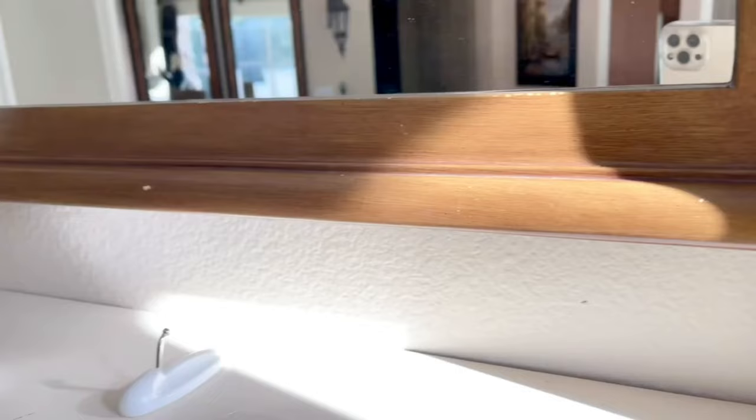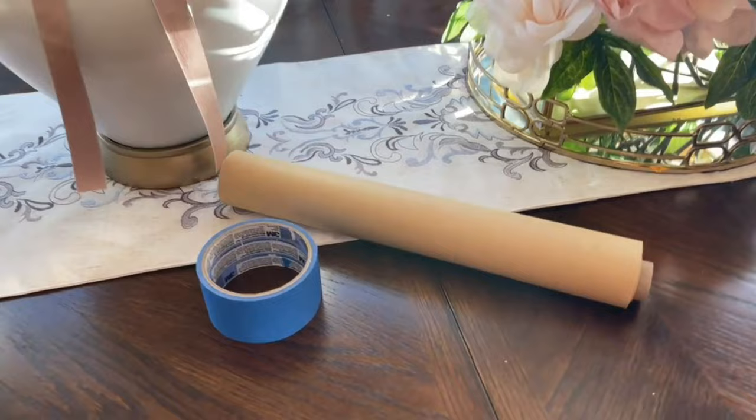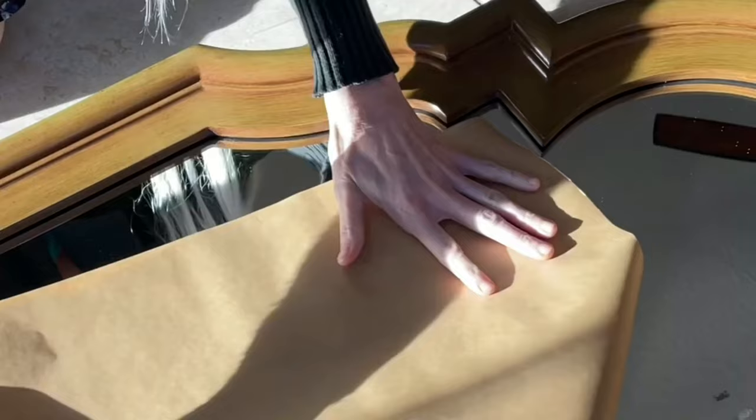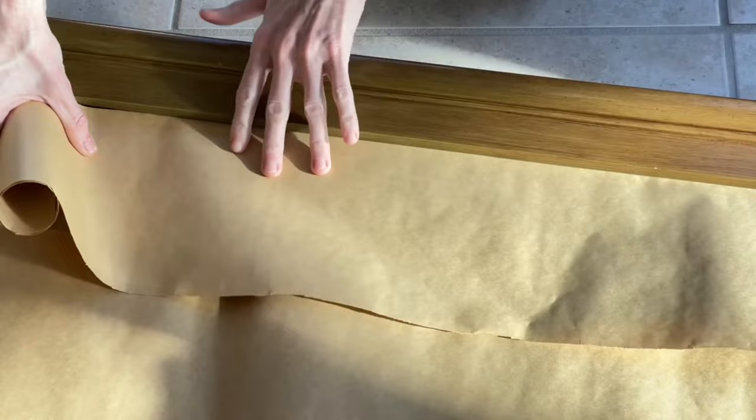The brown color definitely needed to be changed, but the shape was perfect. The transformation started with a good washing — I scrubbed it and got all the dust and debris off, then dried it completely. I got out some butcher paper to cover up the mirror. There's a tiny spot in between where the frame and the mirror meet, and I can tuck the butcher paper right into that space.